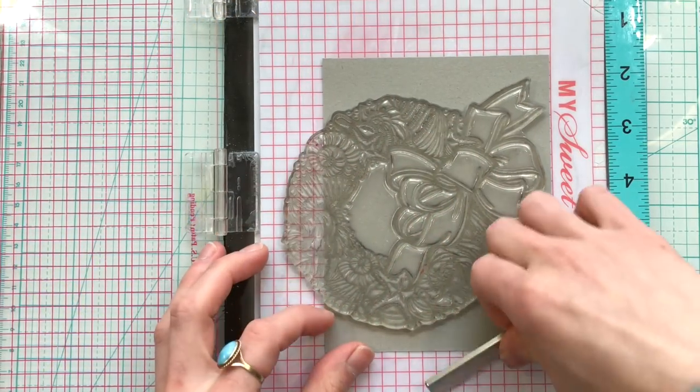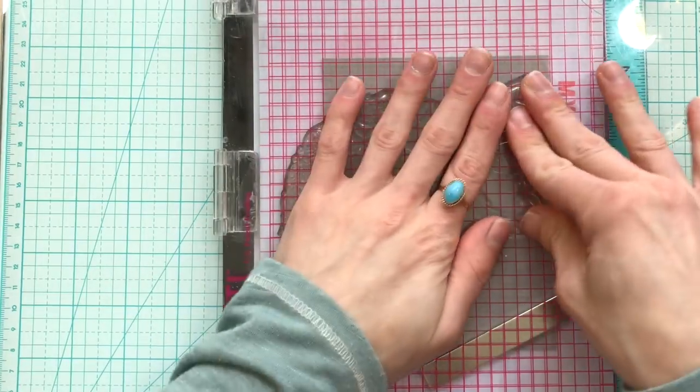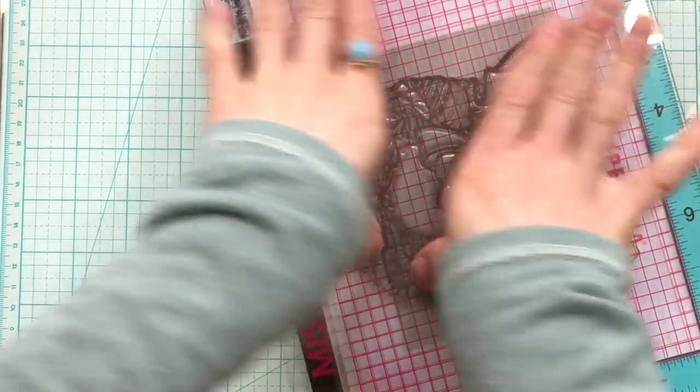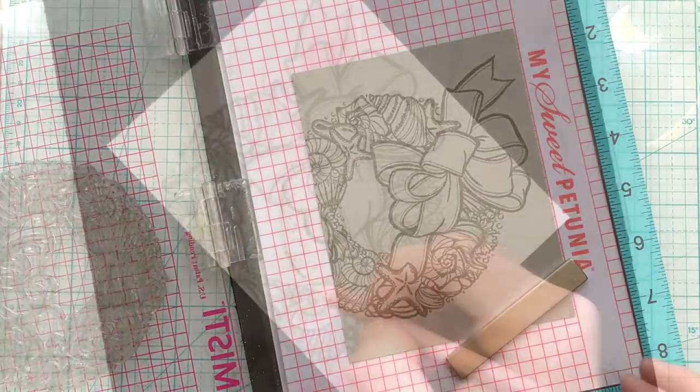I love anything that's nautical or related to the ocean, so this set really is my most favorite from the entire Fun and Festive collection from Simon. I started by stamping the image a couple of times onto some toned gray paper using the Simon Says Stamp fog ink.